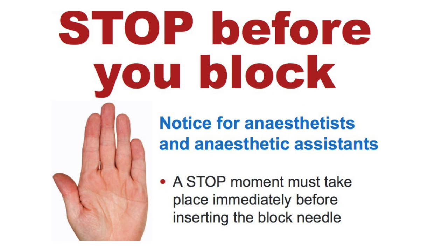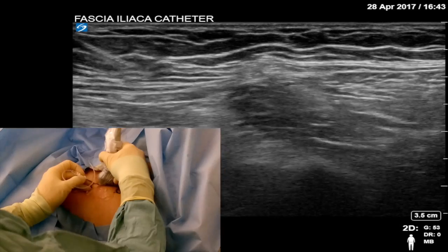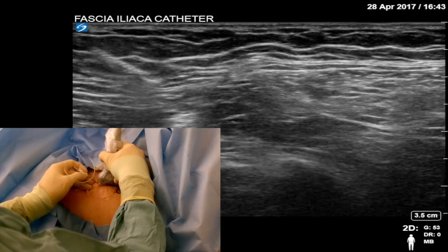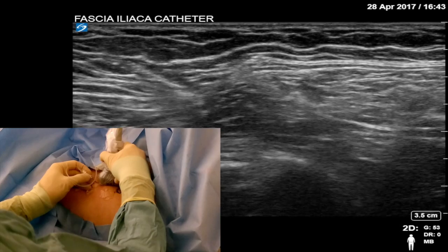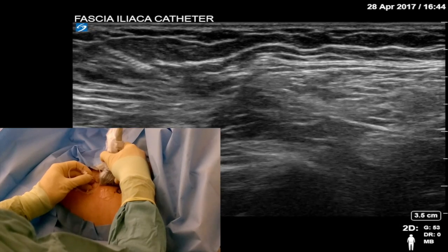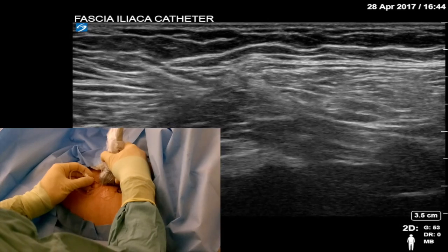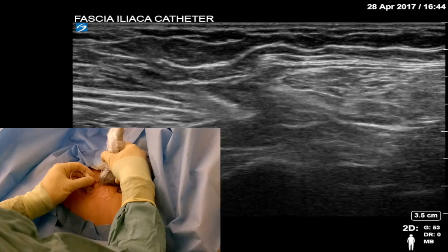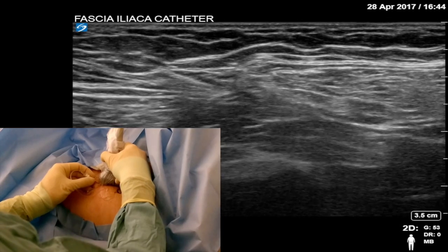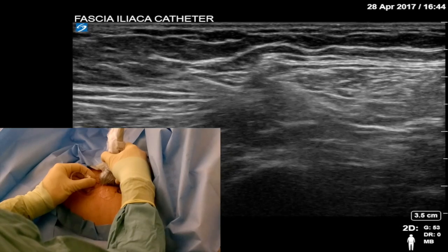Before picking up the needle, perform a stop-before-you-block check to ensure you are on the correct side. Inject some local anaesthetic to numb the skin. Taking your block needle, insert it through the skin, then advance under ultrasound guidance. You will feel the pop as it pierces the fascia lata, and another as it pierces the fascia iliaca. The TUI needle is quite blunt, which makes it easier to appreciate the fascial planes. However, it can be quite tough to get through some patients' fascia — try not to use too much force. If you overshoot, your needle is likely to go into the bulk of the muscle, giving an inadequate block.